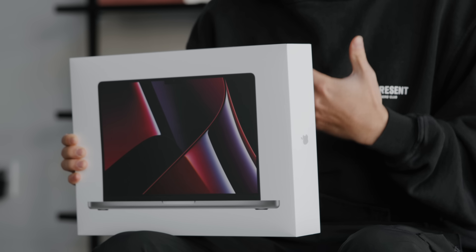If you enjoy early Apple coverage, go ahead and subscribe to the channel, drop a like on this video, and leave a comment with any questions you might have about this new generation MacBook Pro. I'll try to answer them in my full review, but let's go ahead and jump right into the unboxing.